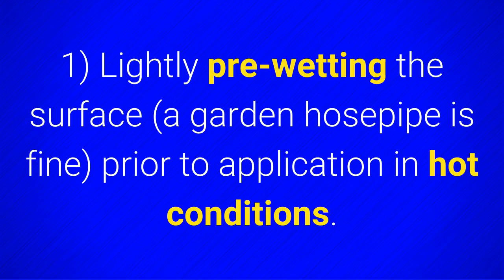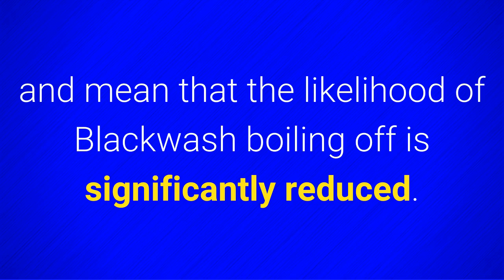Therefore, I suggest lightly pre-wetting the surface — a garden hose pipe is fine — prior to application in hot conditions. This will cool the surface and mean that the likelihood of Blackwash boiling off is significantly reduced.